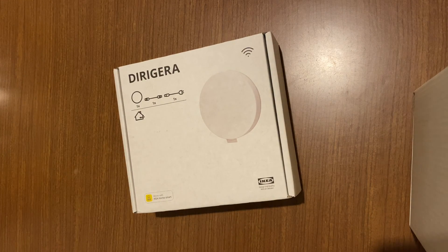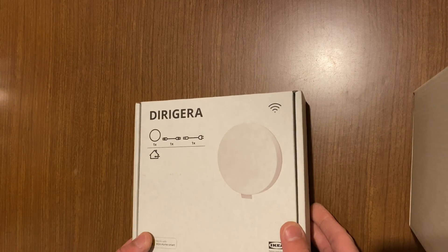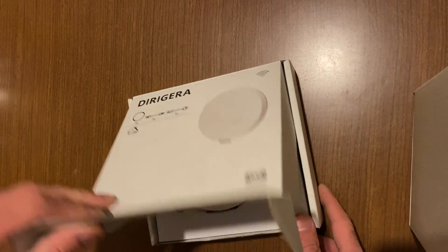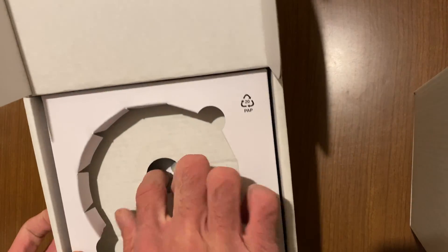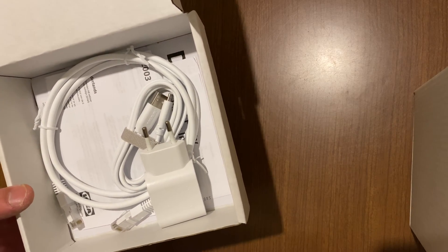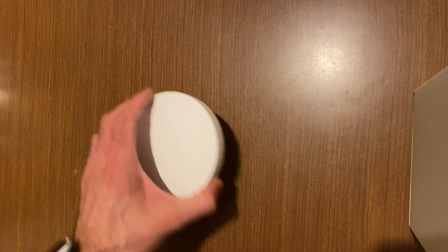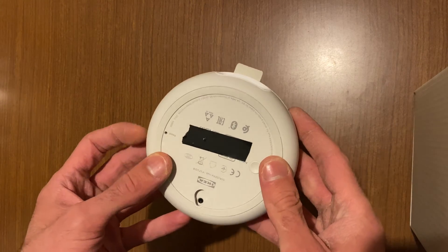Hey guys, welcome to the kitchen table for an impromptu kitchen table electronics teardown of the brand new IKEA Dirigera smart home hub. I just picked it up hours ago. They don't seal the box anymore, so we're going to do the lightning fast unboxing. Here's the hub, we have cables, even an ethernet cable, and the power brick. Okay, unboxing is done. Here's the hub — it's pretty small.